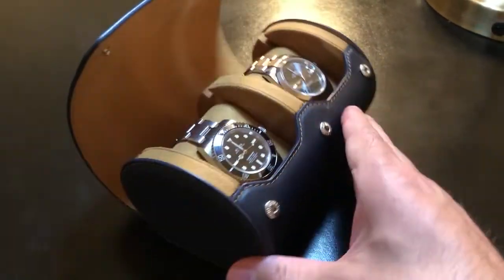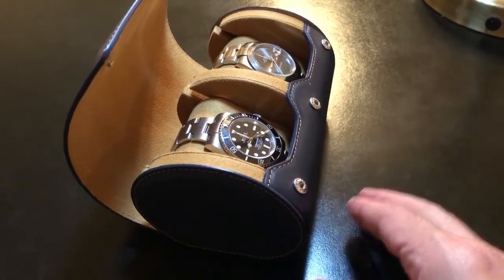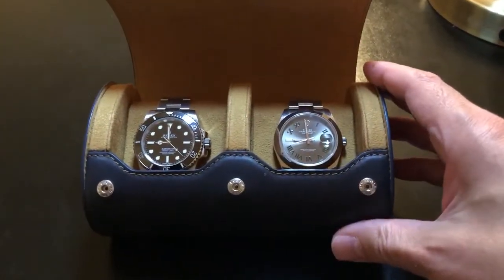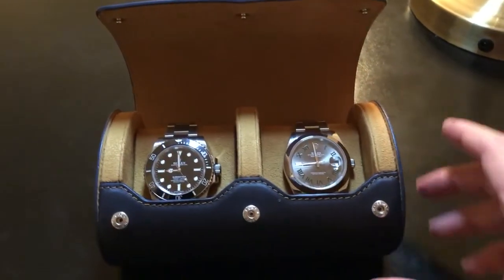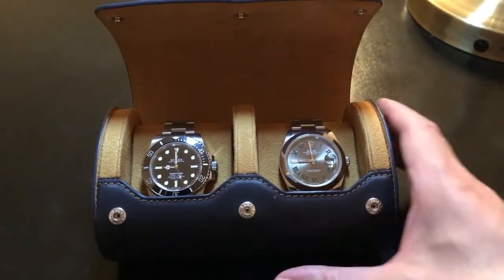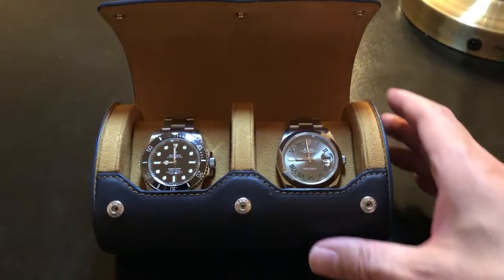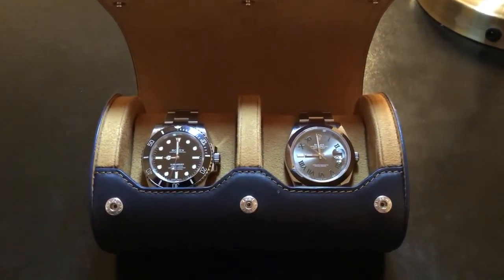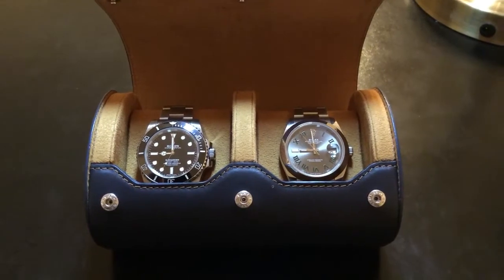But certainly because of the flat bottom, it's quite stable, and you can use it for display, not just for travel. That's the first point I want to make — that flat bottom and the possibility of using this for display. You can put it on a desk or a table and it looks pretty good.